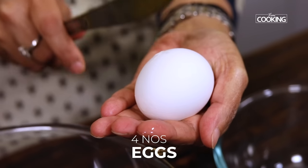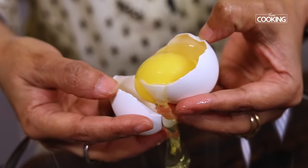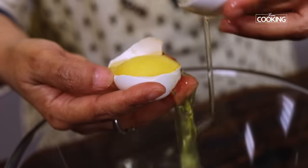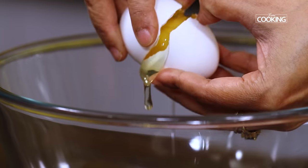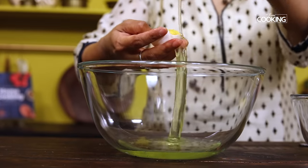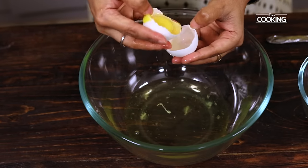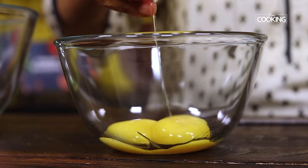The next step is to prepare the egg mixture. For this I've taken four large eggs and I'm going to separate the whites and the yolks, so make sure you have two separate bowls. Crack open the eggs one by one, separate the whites and keep the yolks separately. Just make sure you do this carefully — this is a very simple and basic way to separate the eggs.